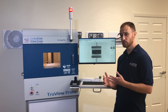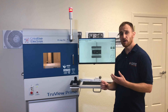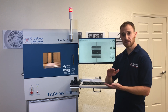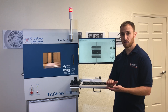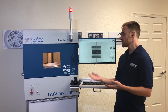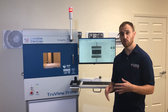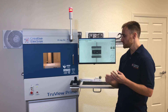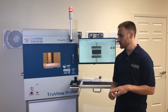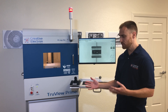Different options that the TrueView Prime can be equipped with include a reel-to-reel automatic acquisition setup where we can acquire images of every single part on your reel. We can also put a sample rotation stage in there where we rotate your sample and automatically acquire images every degree or partial degree. We can also put a stage tilt in there to get nice oblique views, representing more of a 2.5D x-ray application. As you can see, the TrueView Prime is sitting on top of a cart, which is another option we offer to customers to improve mobility around your shop or lab.